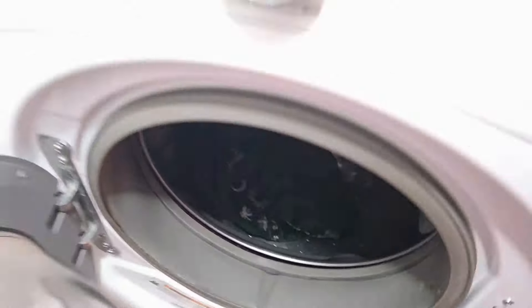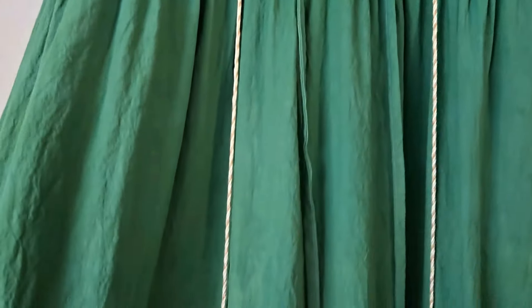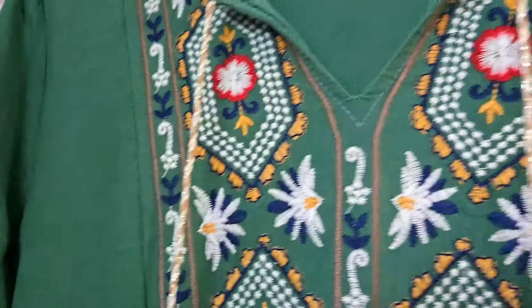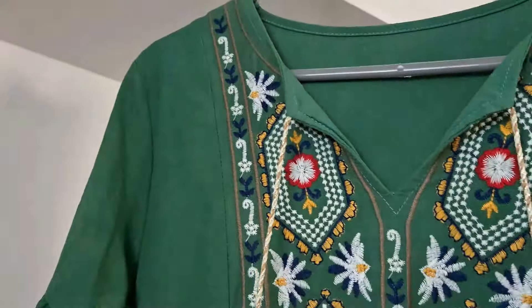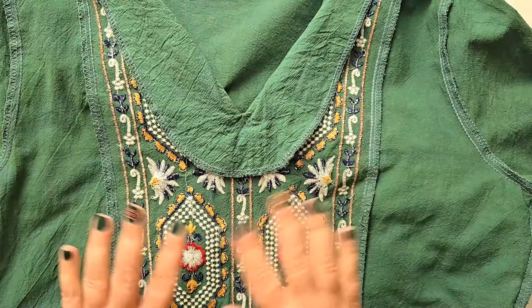Now it's time to head over to my handy dandy washing machine and launder as usual, and of course hang to dry. Ta-da — how absolutely stunning is this! There is no more sun bleaching on the skirt part whatsoever, and because all of these embroidered threads were polyester, they did not take the dye at all, which means it looks even more stunning because the darker green makes the embroidery stand out even more.